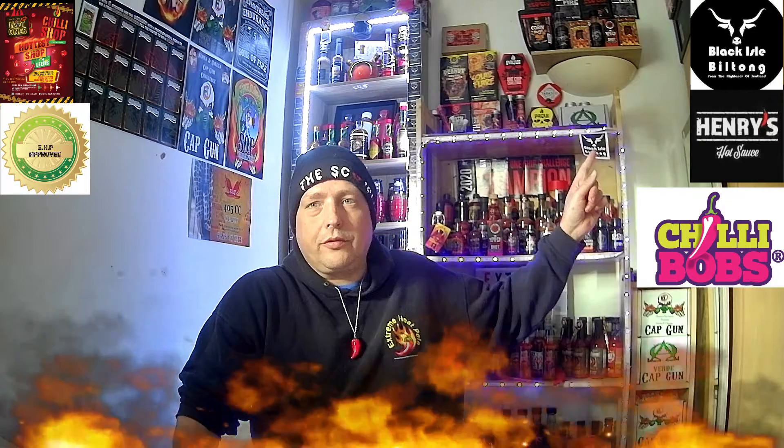Also check out my sponsors, Blackheart Biltong — some amazing tasting biltong at unbelievable prices, and the quality is top notch. So please go check them out at blackheartbiltong.co.uk.